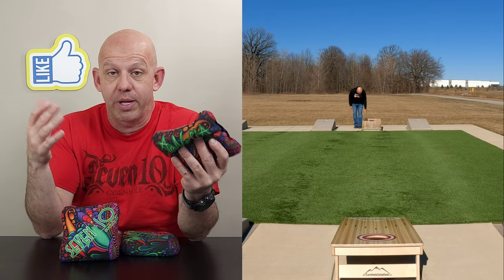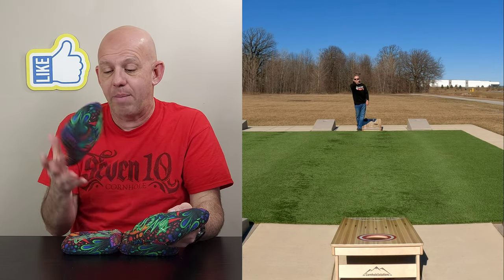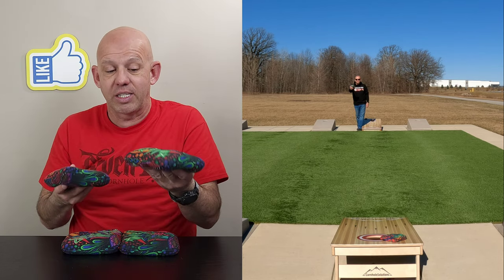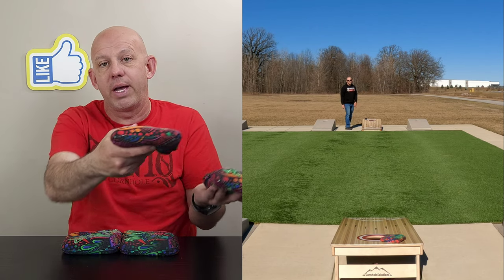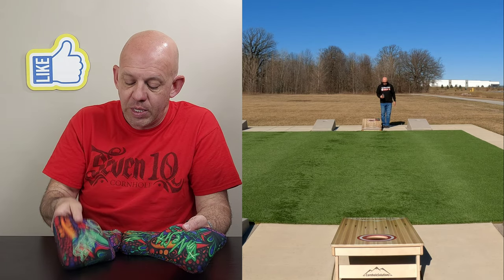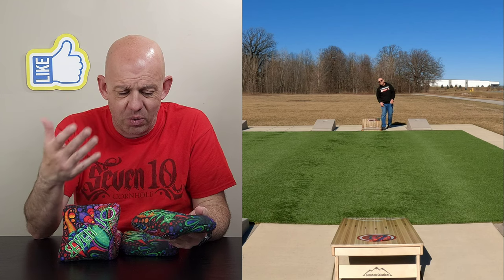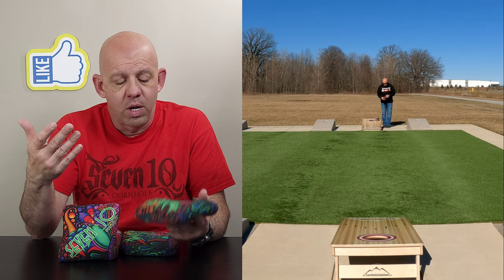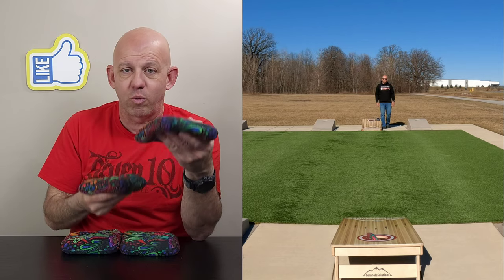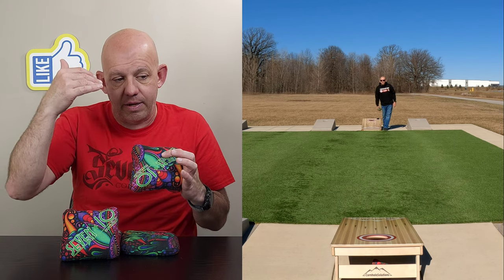These materials are wonderful for pushing things. If you do leave a bag short, it's no problem collecting — you can stick to the slow side and push right through it. I only go to the fast side if I'm trying to push more than one bag, or on my fourth bag to make sure I push all the way through, or if my opponent has a blocker and I want to really bully them out of the way. But most of the time I'm throwing the slow side because it's very controllable. Both materials are very hole-friendly — no issues with hanging or sticking. They're slick enough that they're going to melt right in.